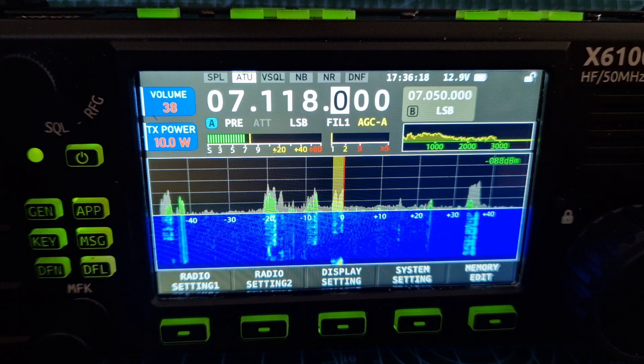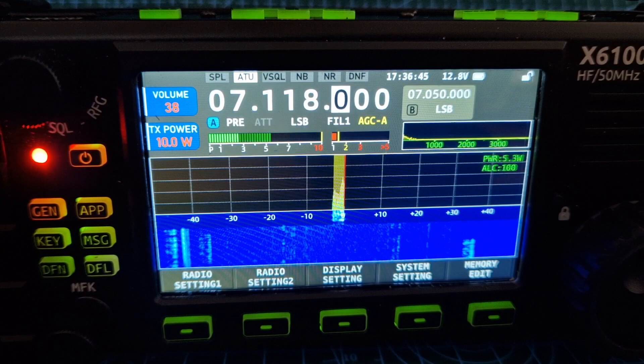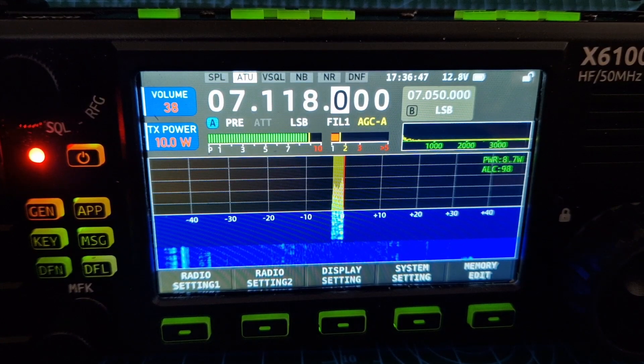Right, I think I was on the internal mic — we'll try again. Mike 0 Fox X-Ray Bravo, M0FXB, QRP.